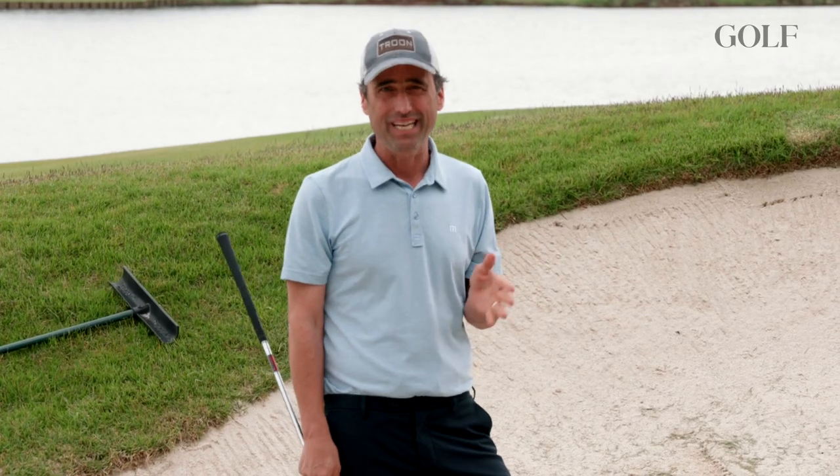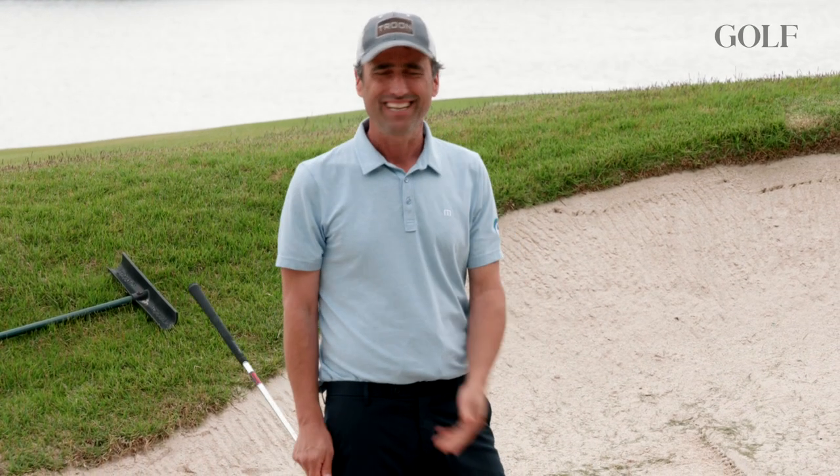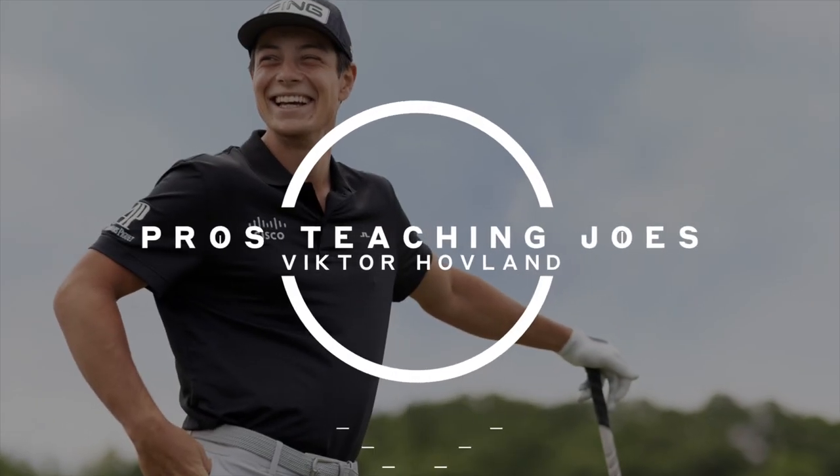Luckily, bad bunker player like me, I've got a good teacher. Happens to be hanging out here — Victor Hovland, a graduate of the school and a decent player himself.